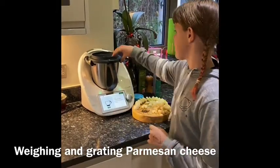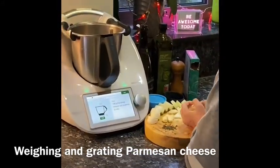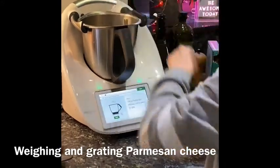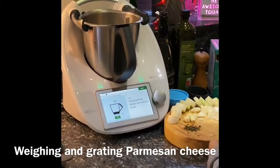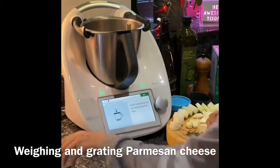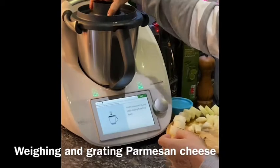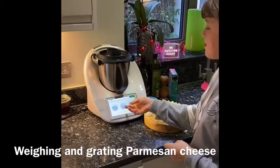First I'm going to add the cheese, which I have actually weighed out, but it could be a bit off — who knows. Got a bit more, that's alright. So next I'm going to put the lid and the measuring cup on, and blend it for 10 seconds with no speed.